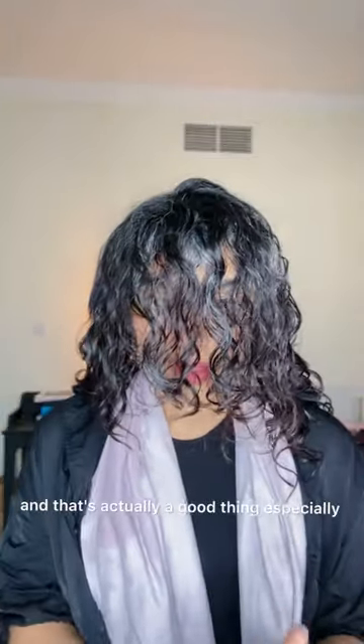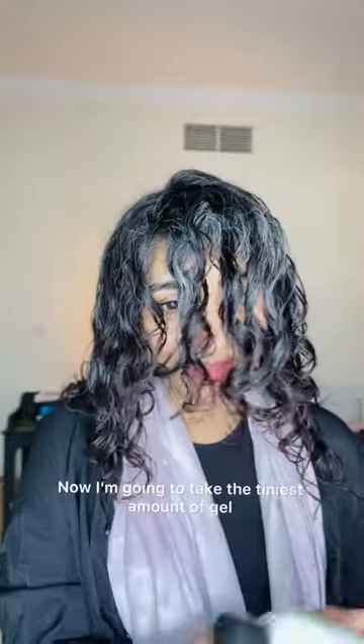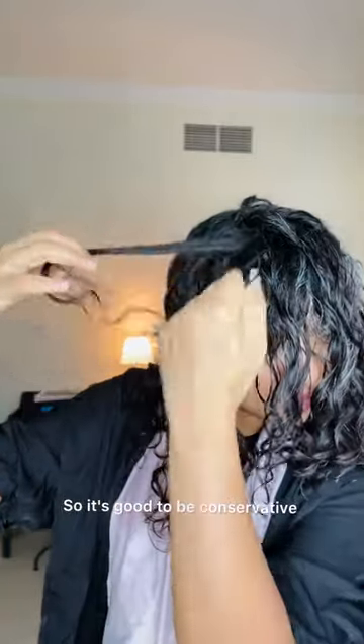Smoothing it down. A little bit of gel and smoothing it down. Now for the front section. By this time my hair is already very damp with very little water left, and that's actually a good thing especially if you're using the Bounce Curl gel. I noticed this gel works really well on damp hair as opposed to really wet hair, so I don't mind the dampness. I'm going to take the tiniest amount of gel — it's literally just this much for this part. I don't want to use too much because this gel is really high in protein, and using too much can actually dry out my hair, so it's good to be conservative, especially if you have coarse hair.